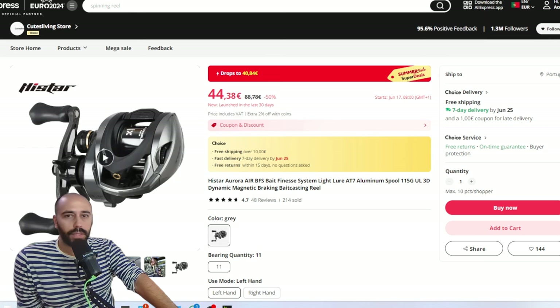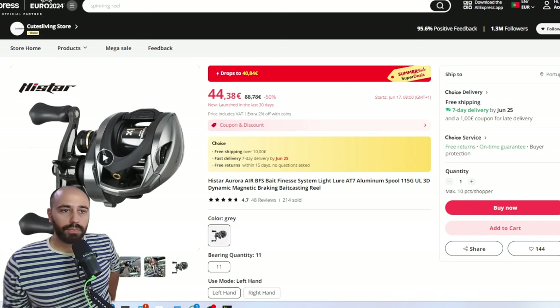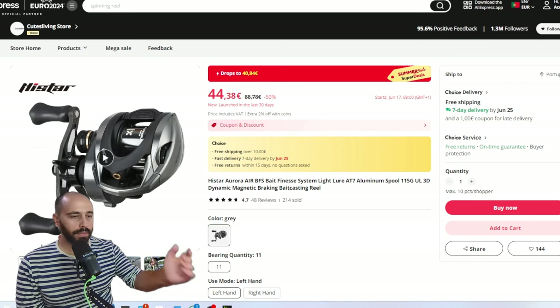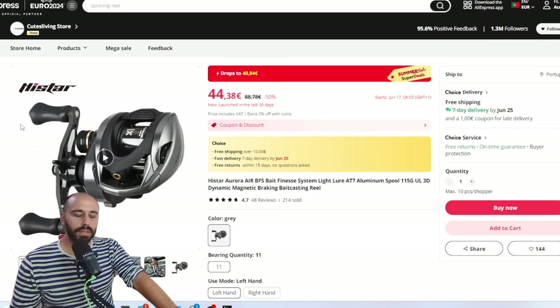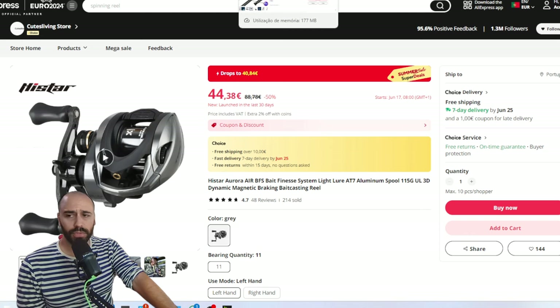This reel is very very good — better than the Acura, if it doesn't have any quality control issues. The Acura can have issues on the braking system and drag where some reels won't fully close or won't have proper drag force, but you can always complain — it's not a widespread issue, just a rare case. This reel, I have one — it can cast 2 grams with no problems, even against wind. It's 150 grams, very very light, and you get a 50 euro combo that is very capable.